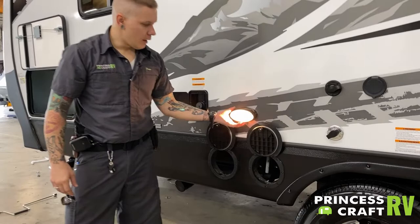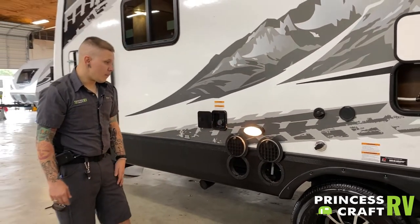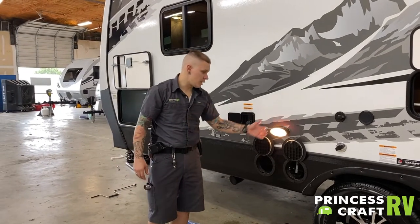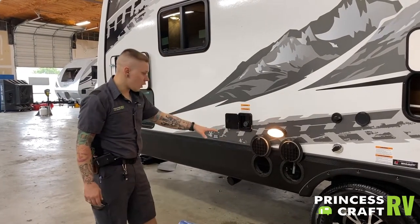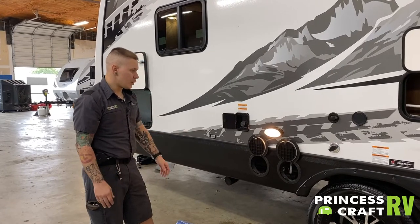There is a light here, switched right there underneath the fixture — just a nice location to go ahead and light this area if you are doing any dumping after dark.